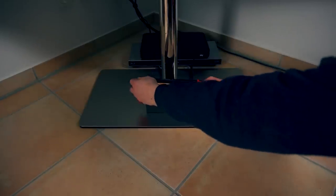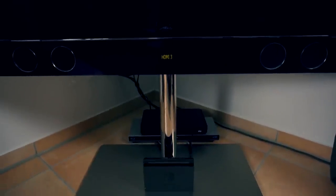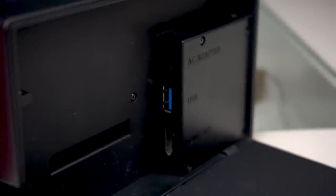All of the different experiences can of course be had not only on the go on the small screen, but also on your big screen at home when the console is docked. I like the big dock, because you can hide some things in it with the USB ports, but you can also use any other compatible USB-C adapter to take on the go and connect it to a TV at your friend's house, for example.